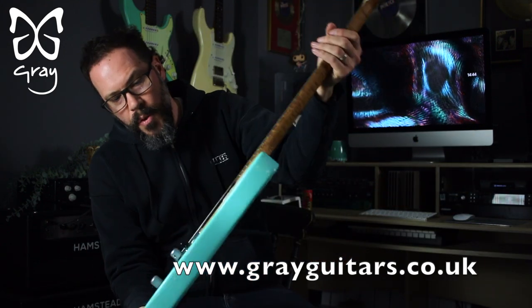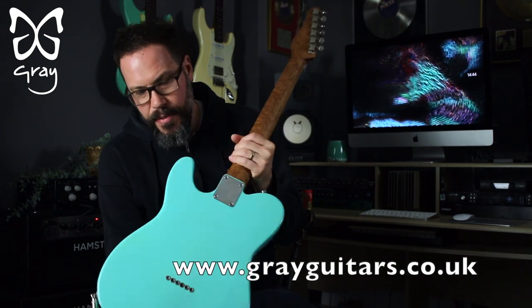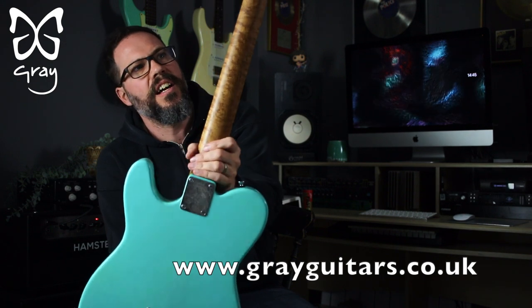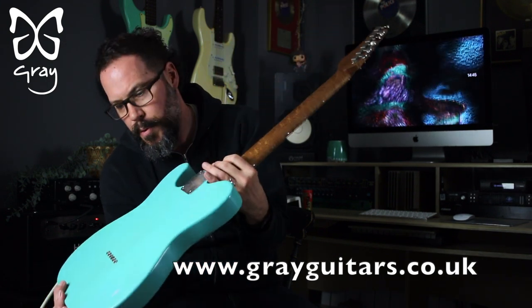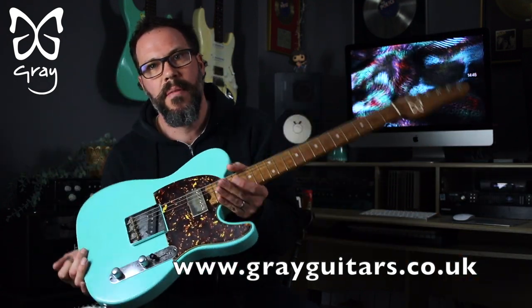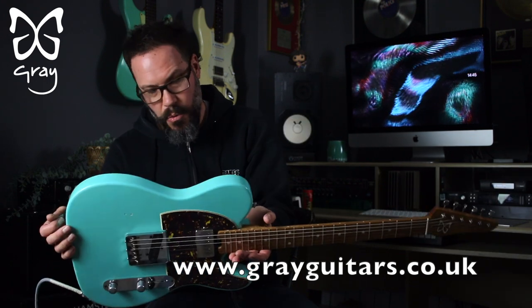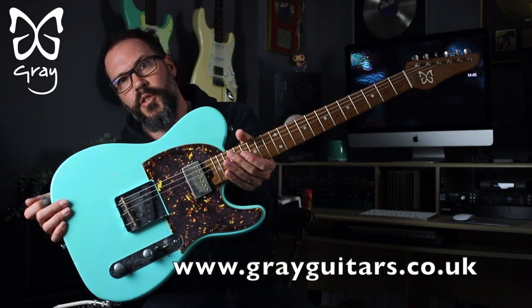Only one in the shop, and there's an Emperor going in there as well today. But this one — aged Daphne Blue, a once-in-a-lifetime neck pretty much, absolutely amazing bit of Bird's Eye Maple. It's quite light, feels about maybe eight pounds — not particularly light, not particularly heavy at all. A great guitar. So one in the shop — give it a look. Thank you very much, goodbye.